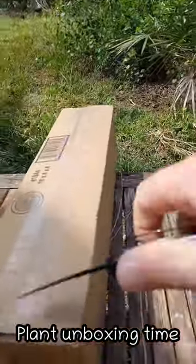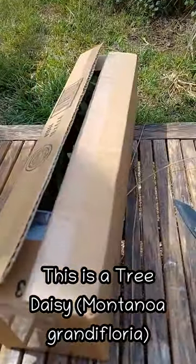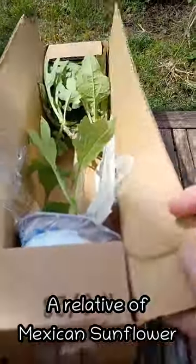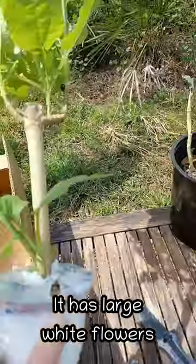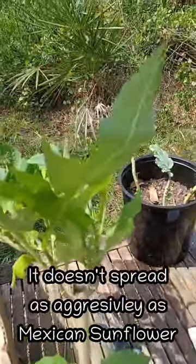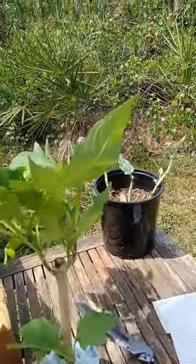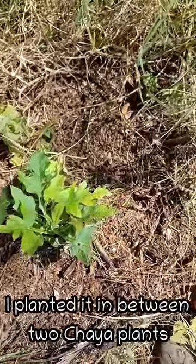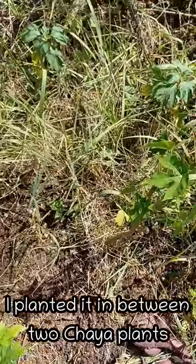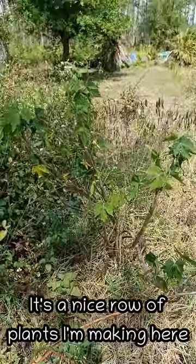Got a plant to unbox. This is a tree daisy, Montanoa Grandiflora — it's related to Mexican sunflower. Apparently it has beautiful white flowers and it's not quite as hardy as Mexican sunflower, meaning it doesn't spread as easily. I'm going to go plant this. I planted that little tree daisy right in between a couple of Chaya plants — it's a nice little row I'll have going here.